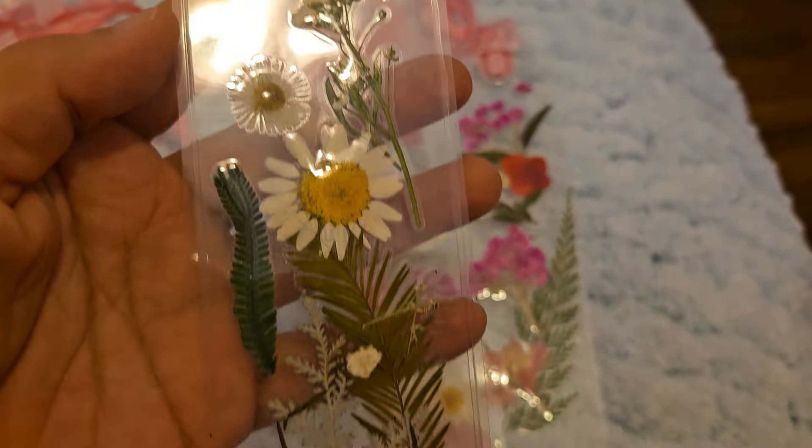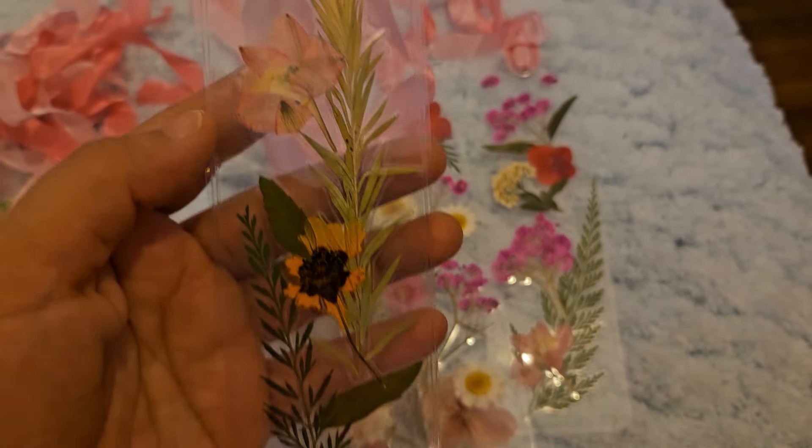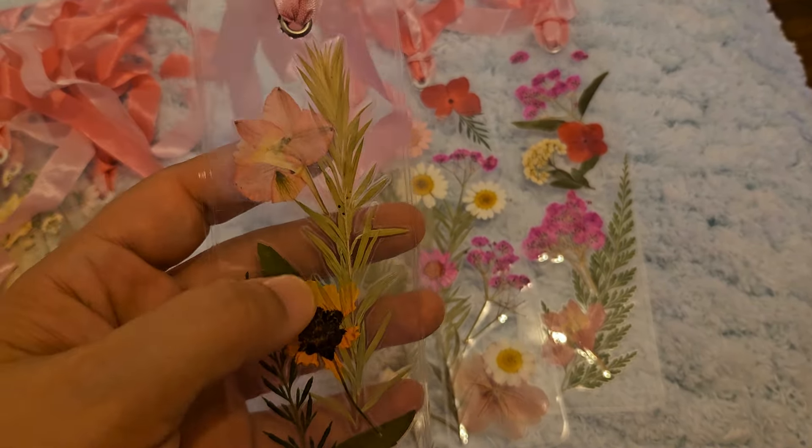Some of them — like the little white flowers — are from flowers that I picked from outside. This is also a flower that I picked from outside. So you don't really have to buy dry flowers; just pick flowers outside, put them in a book, squash them up, they will dry, and you can use them in your project.